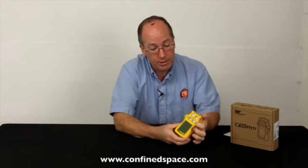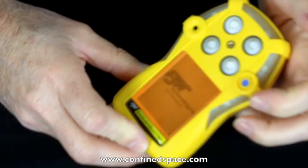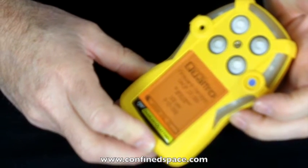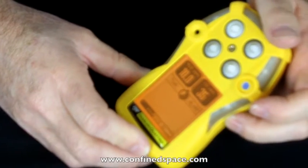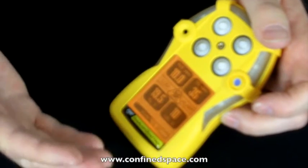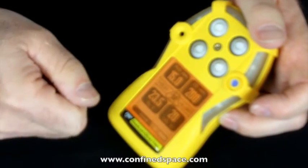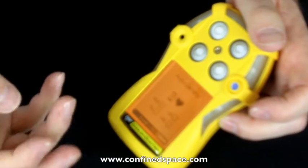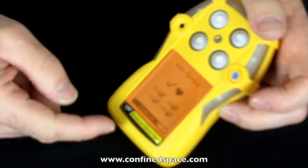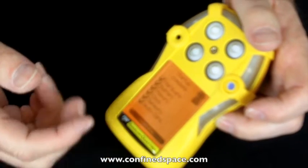Turning on the instrument, we're just going to press the one button. Lights come on, it vibrates, and it gives you a little beep just to let you know that the alarm is working. As we wait, it's going through the various alarm settings to tell you where it's going to alarm. You can change these in the menu structure, so if you wanted to make the carbon monoxide alarm trigger a little earlier, you can do that. Right now it's auto-zeroing and double-checking all the sensors, giving you readings from each of them.